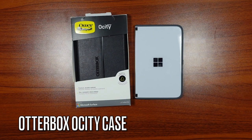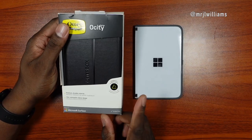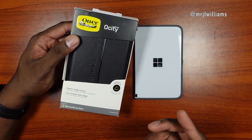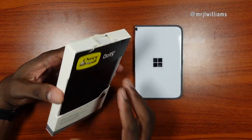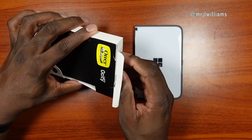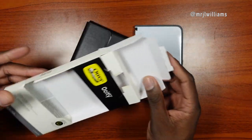Welcome back, it's your man Jay. One of the best things you can do for yourself is protect your expensive items. This case costs $50 on OtterBox, but I jumped on eBay and found it brand new — the packaging is a little beat up but it's brand new — and got it for $25.